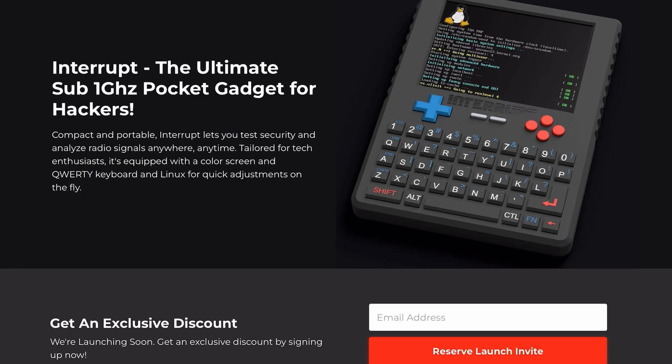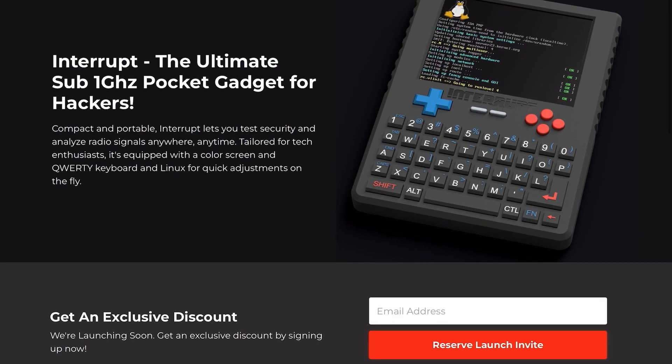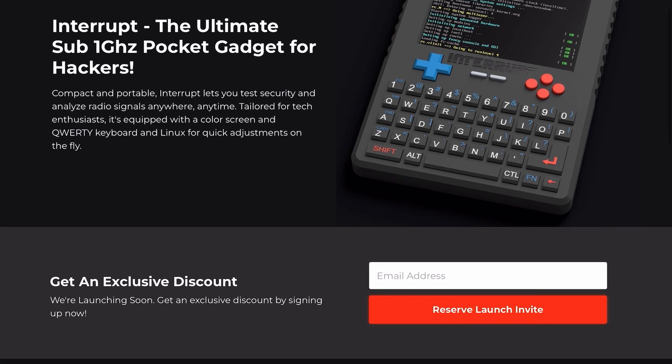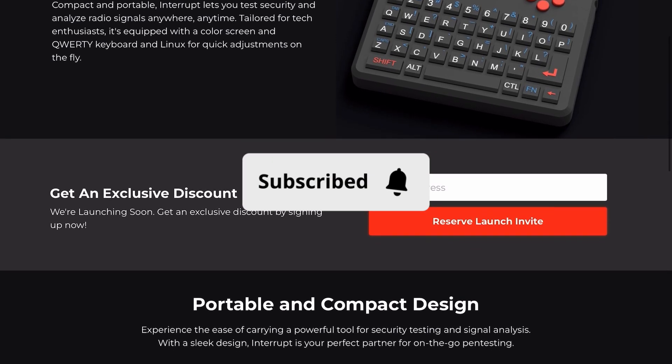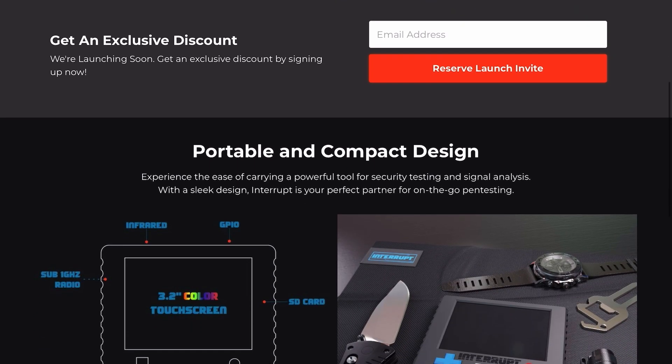I did talk to this company and they reached back out to me — they will be sending me a demo of this device in the next couple of months, though you're looking probably more into 2025. Stay tuned and hit that subscribe button so we can learn more about this device together.